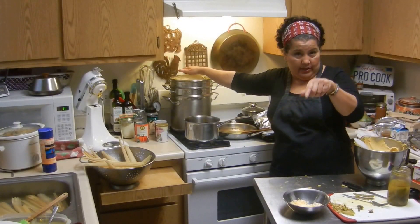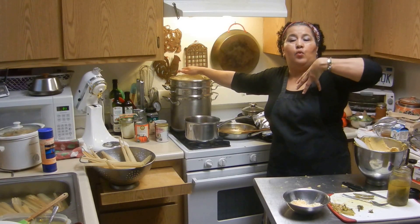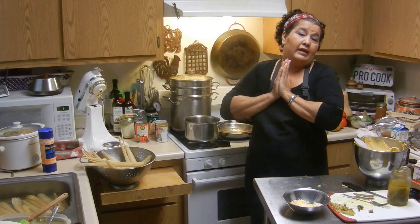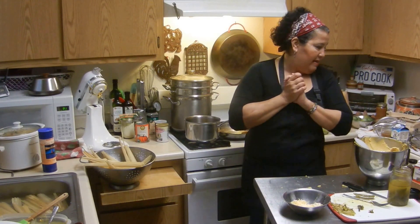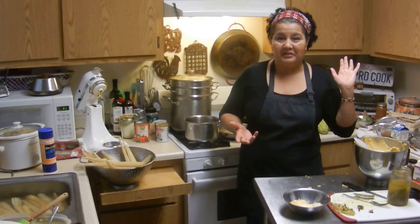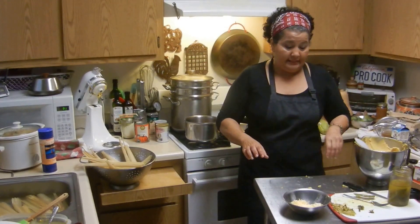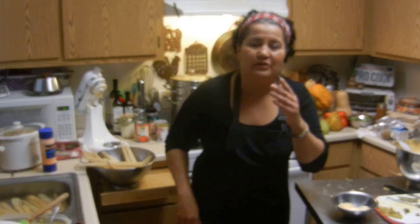We're going to come back and I'm going to show you how to make atole, which is a traditional Mexican drink. I didn't have it for Christmas but we're going to have it for New Year's. I'm also going to show you how to make some other different kinds of tamales — it's the season, right? I love you and I'll see you soon.